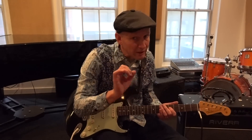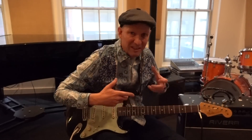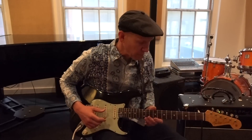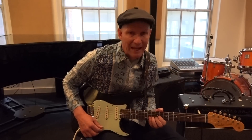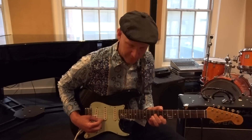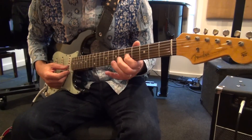Suddenly it sounds a lot more like the real thing, the music that you're looking for. And really, the music of the blues is something that's very simple, but it's the delivery that makes it have the magic that it has. So you can take a simple scale and then add the vibrato, and suddenly you've got the sound of the blues.